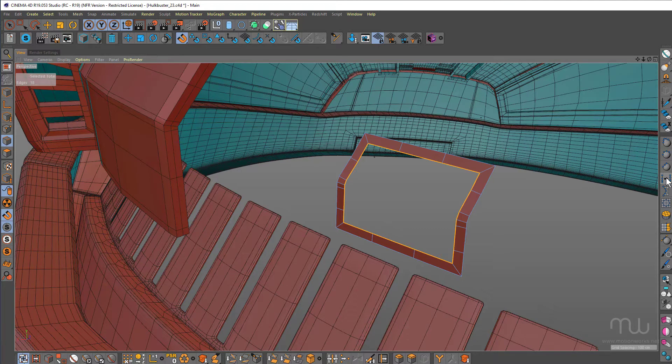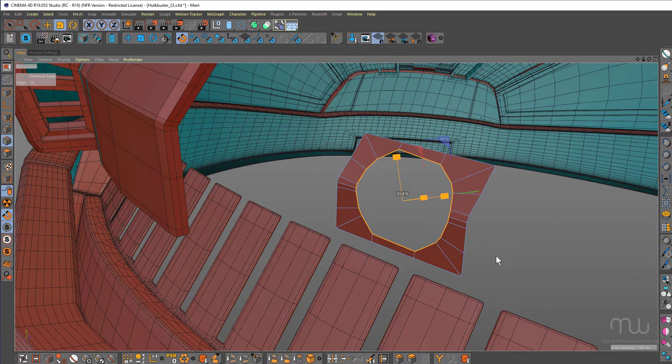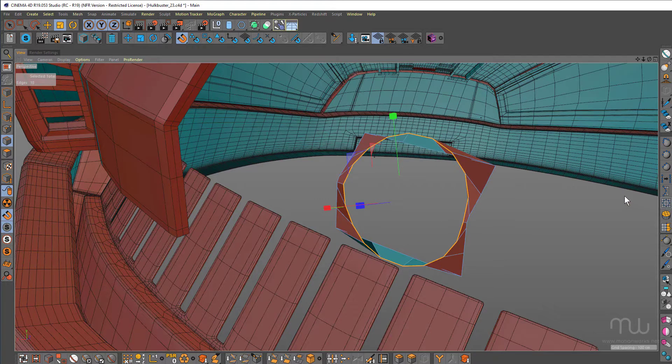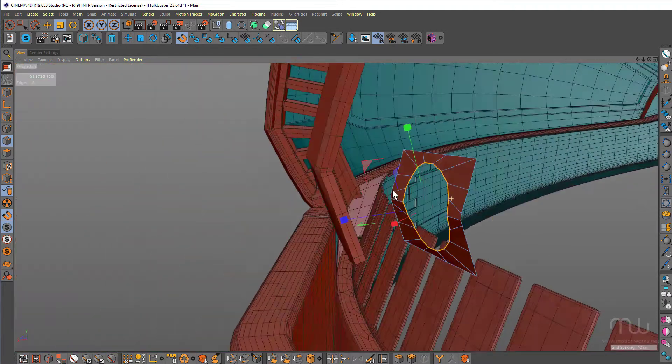Select the edge and use the HB selection to circle script, scale that down, then use the HB even distribution script and the selection to circle script once more and then scale that down. Sometimes you've got to use this a couple of times to get this nice and even.